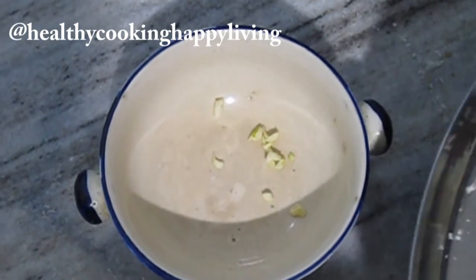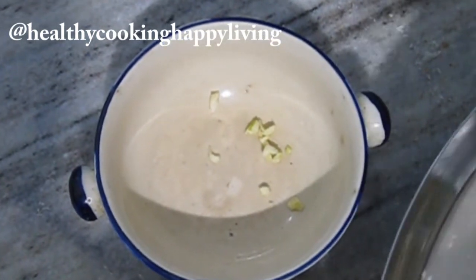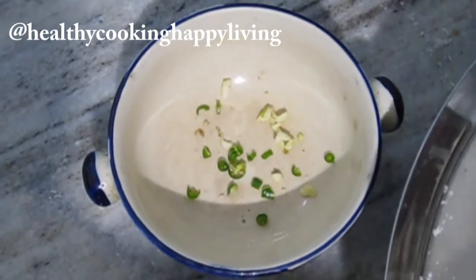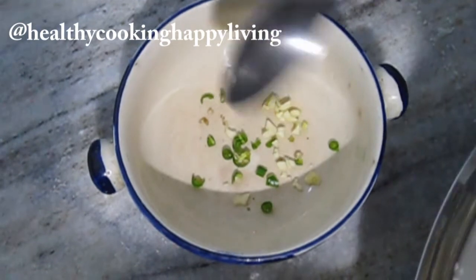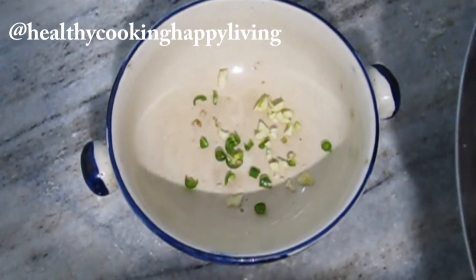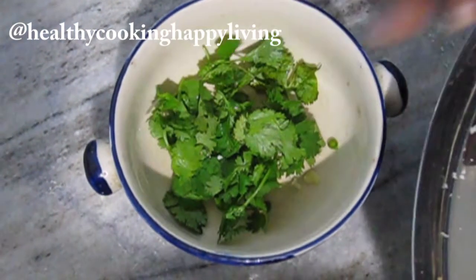First I will add garlic into a mixing bowl, then I will add butter. Use butter at room temperature. This is a very easy recipe and the butter will mix nicely.